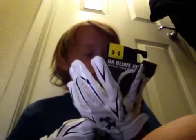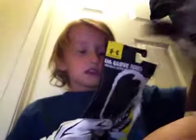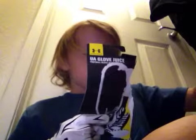And I also got some glove juice. I already took it out of the box, but I'll read you what the box says: 'Cleaner grit, better hands. Grab our stickiest grit system with Under Armour glove juice.'